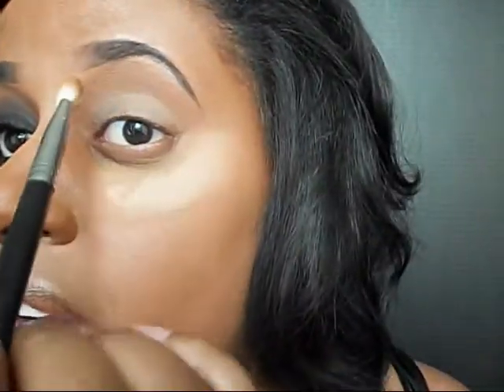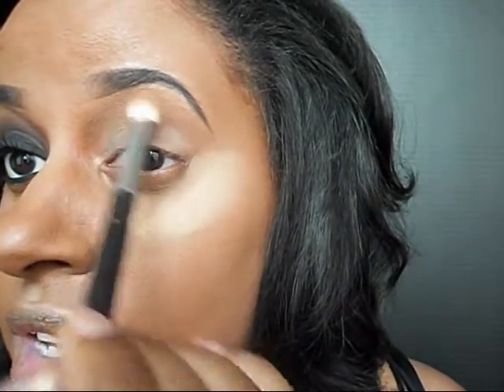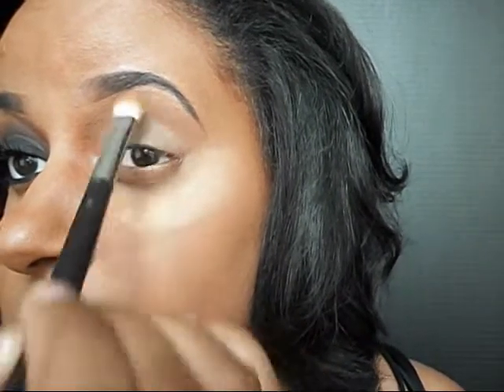Now that I have my loose powder applied underneath my eye, I'm going to be taking my Studio Fix by MAC powder and I'm going to take some of it on a blending brush and place it right underneath my eyebrow. Of course, you just want to use whatever face powder you would normally use for your face.